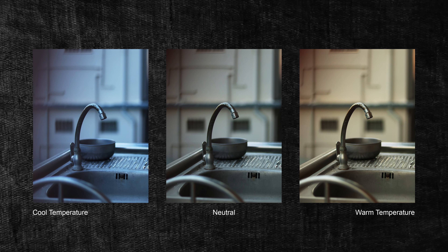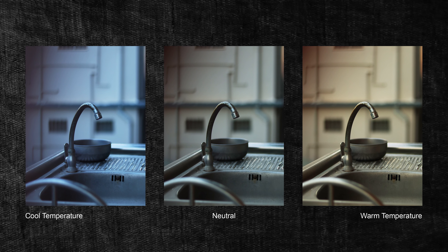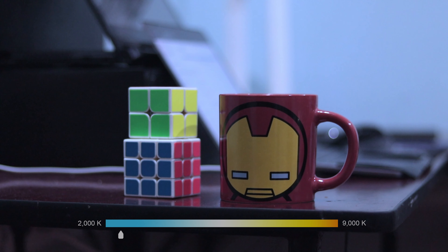So in white balance, we have a color temperature and natural temperature. In white balance, we have a neutral temperature. If we try to make a neutralness, we can't use it. We can use it as a Kelvin and 2 BM-5.